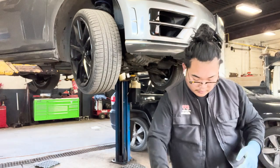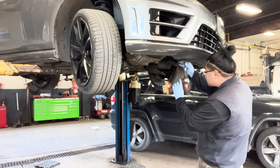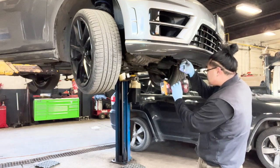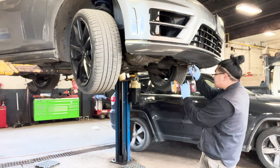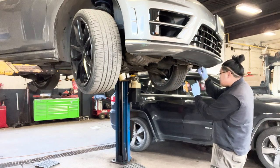Just cutting in here — don't forget the three screws that are holding the bumper onto the rad support. Yeah, I forgot that, that's why I'm doing that now.